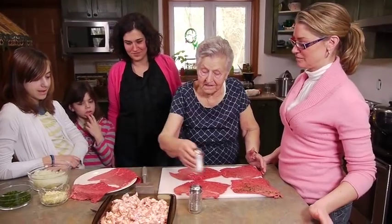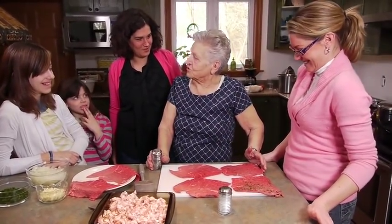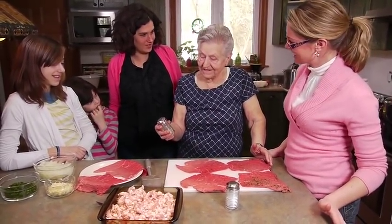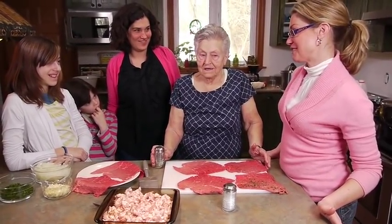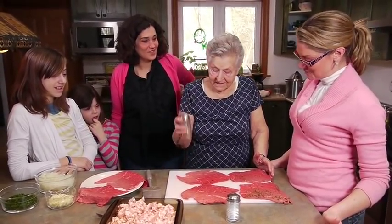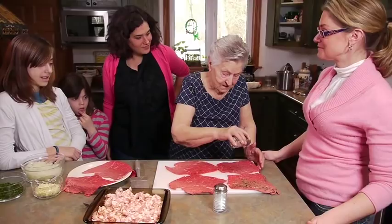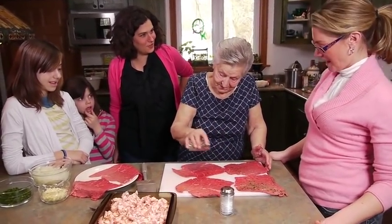Arlene also makes rouladen - she thinks she makes hers a bit better! Arlene makes hers with pickles, but Oma doesn't like pickles. They had a 45-minute pickle discussion yesterday. Oma admits she's never actually eaten Arlene's cooking, so she can't really judge.